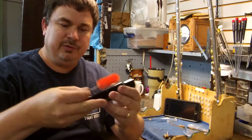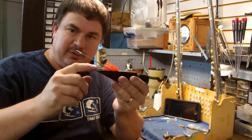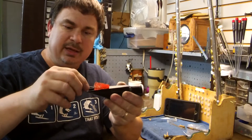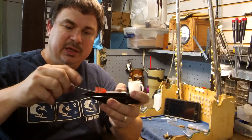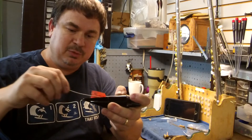So you want to go from the tip, guide it in, and stay away from this tip right here. You don't want to rake that shaft along the tip because you'll gouge it. Just push it in, controlling the mouthpiece brush at all times.